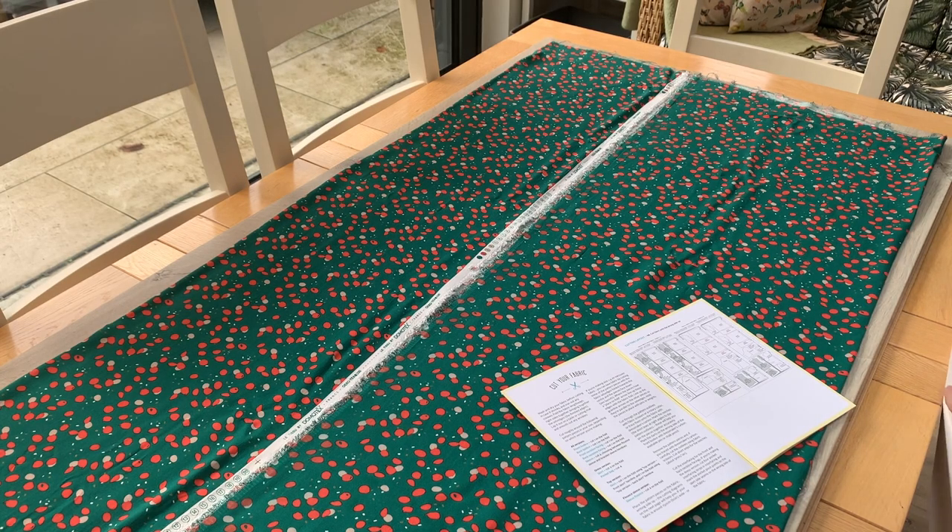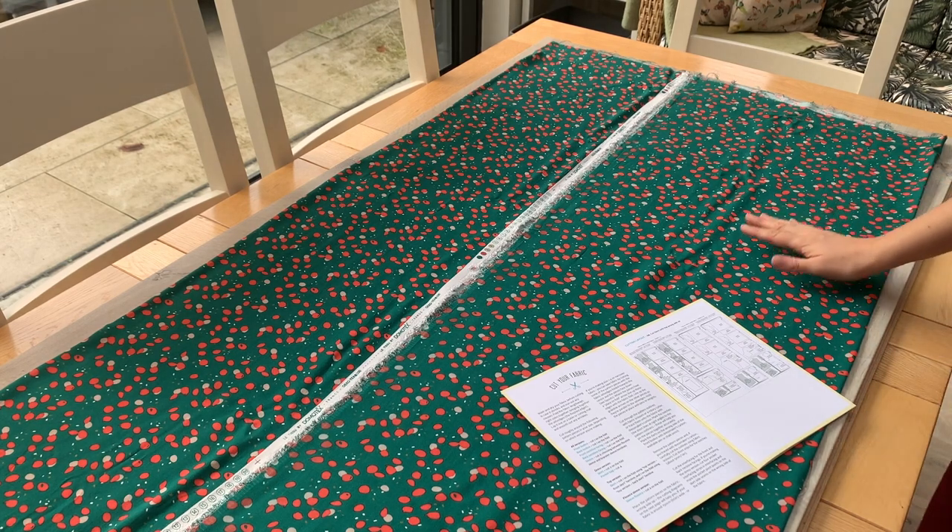Hello and welcome back. You've got your fabric washed, you've cut out your paper pattern. We're now going to move on to cutting out the fabric.